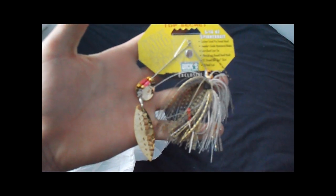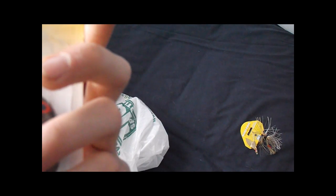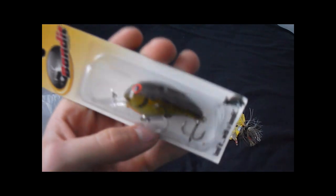Here's a Booyah — it's a Dick's exclusive — just gold blades with a gold skirt and a gold head. Looks pretty sweet, should be good for the lakes. It's 5/16 oz, not very big. I also got this for the Wisconsin River — a Bandit, I think it's the 200 series, in the mossy craw color. Looks pretty cool, I'll save that for later.